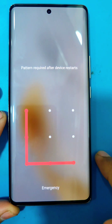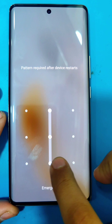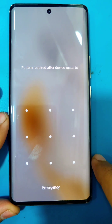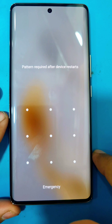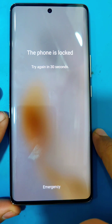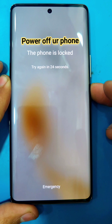Hello guys, in today's video we have the Infinix 030. I'm going to be showing you how you can hard reset your Infinix 030 in case you have forgotten your pattern or password. For that, first you have to power off your phone.